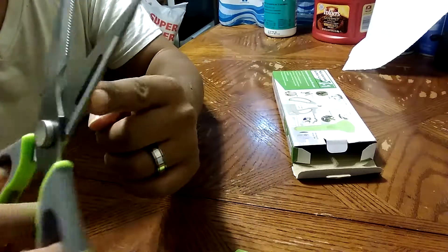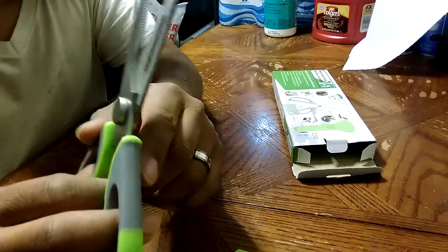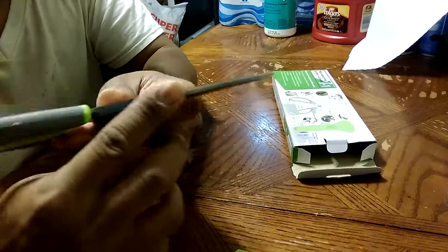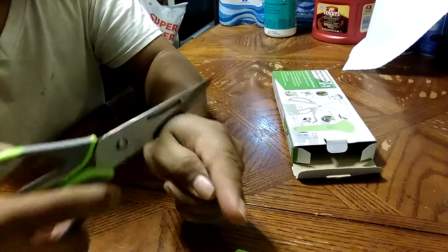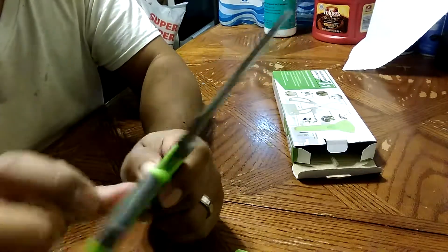We even got a fruit peeler — see that little hole right there? You can go ahead and peel fruits with that. And you can see that serrated edge — that's a fish scaler — go ahead and scale off fish with that.